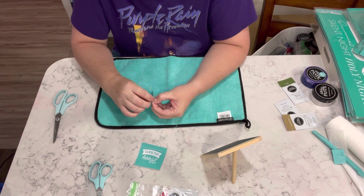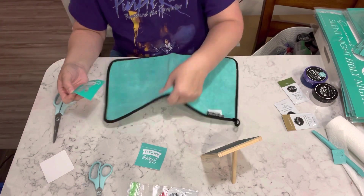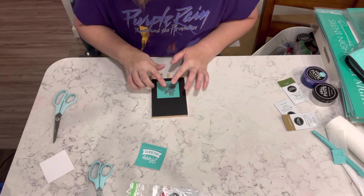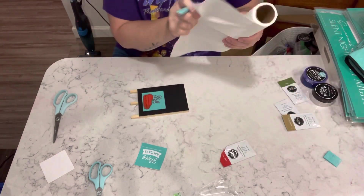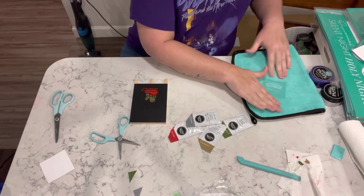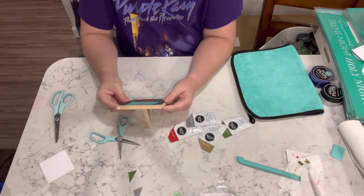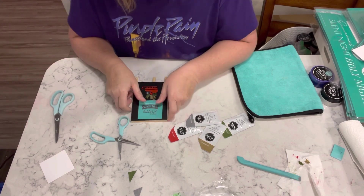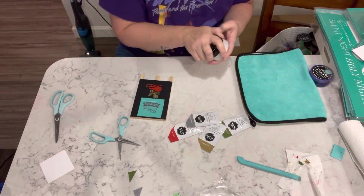For this next one, I am taking one of the Dollar Tree chalkboard easels and I'm going to be doing the chalking on that. I'm fuzzing one of the transfers first so it's not super sticky, because when you pull it off it will stretch your transfer. This one is a sleigh filled with presents, and I'm going to chalk that on. Then I'm taking another transfer that says 'Happy Holidays' and I'm going to put that on top of the sleigh.